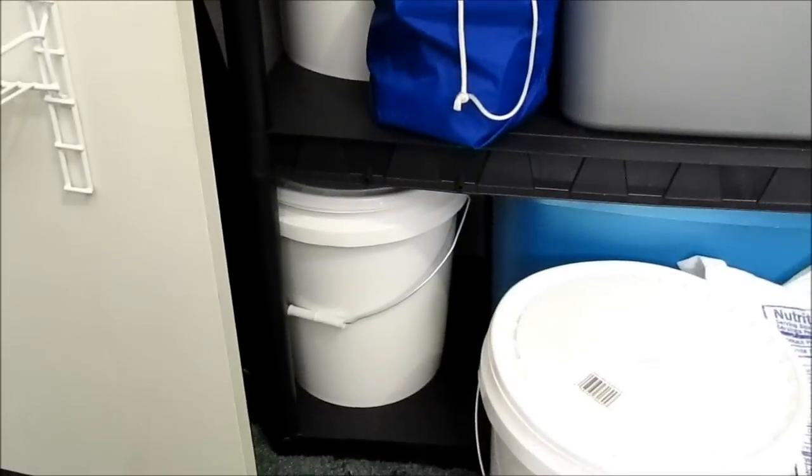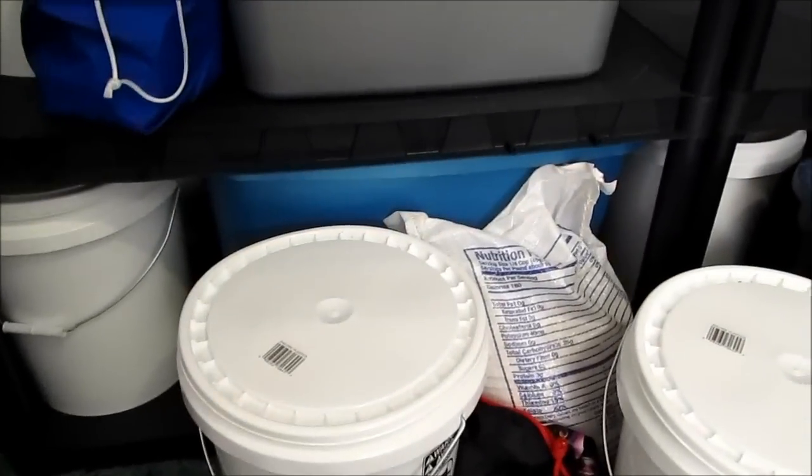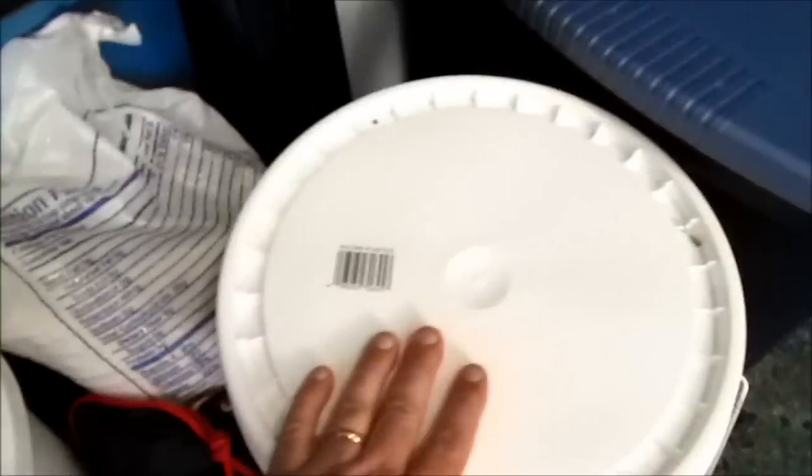We have a super pail of oats, a super pail of pinto beans, and miscellaneous mylar bags inside the blue tub. There's also a 20-pound bag of rice waiting to go inside mylar bags.